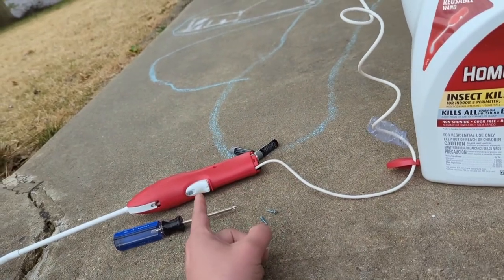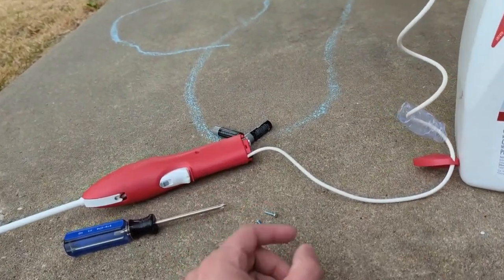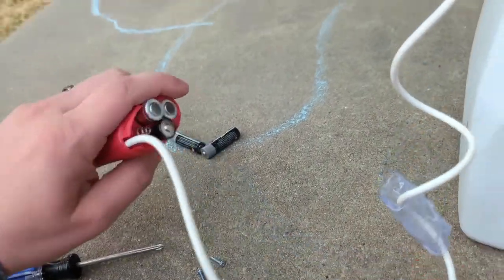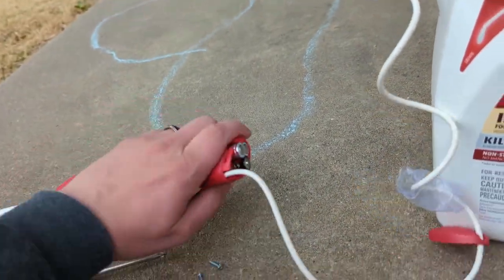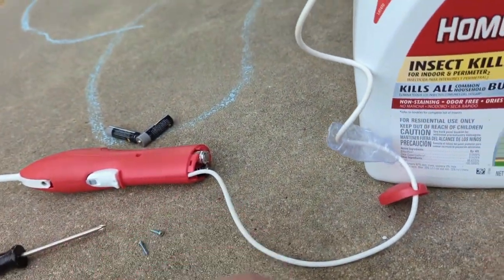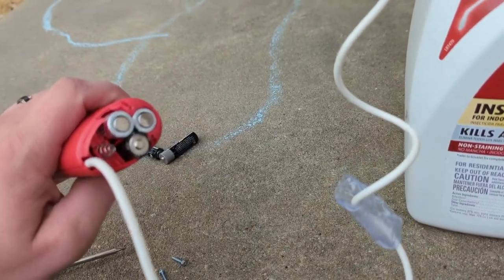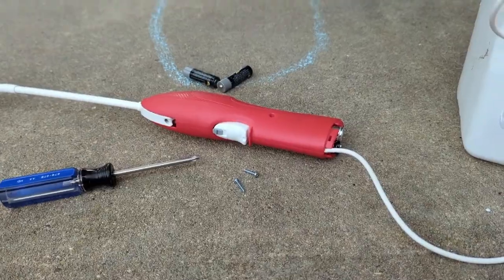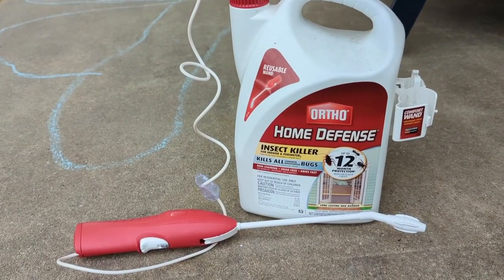I can't remember if this ships with the batteries in the wand or not — it probably does because the batteries that came out weren't labeled for retail sale. If it doesn't, this takes three double-A batteries in the handle. There are two small Phillips head screws; the back of the thing just pops out, exposes the three batteries, you replace them and put the two screws back in.